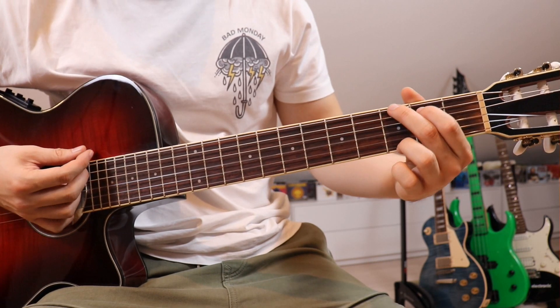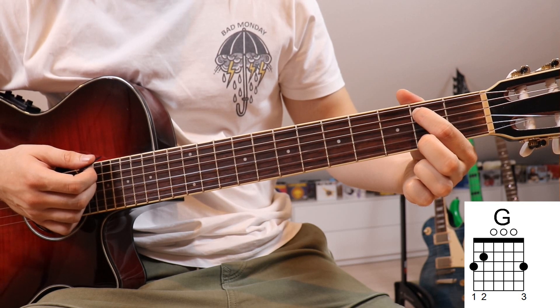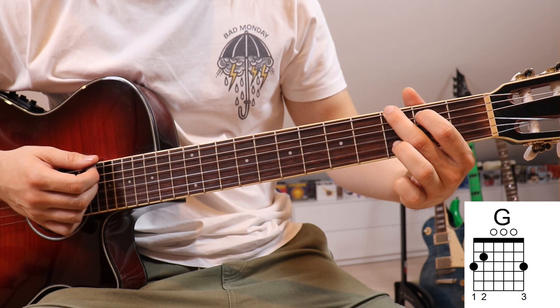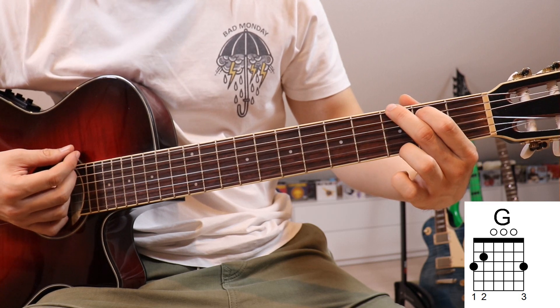Our first chord, as mentioned, is going to be a G. We place our first finger — the index finger — on the second fret on the fifth string, second finger on the third fret on the sixth string, and third finger on the third fret on the first string.